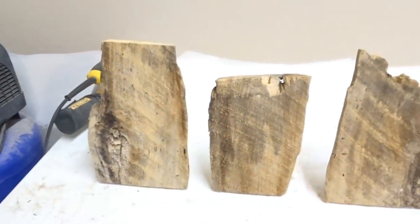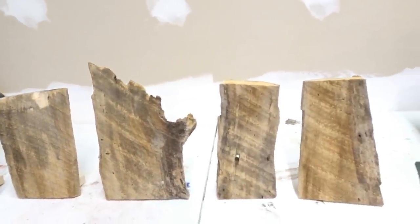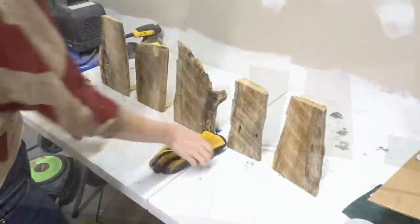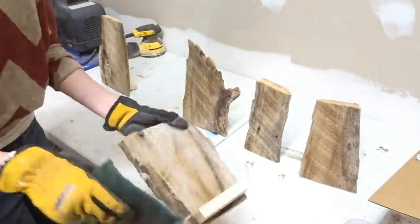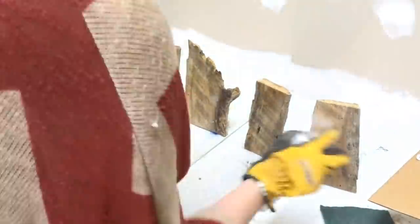Now all I need to do is give them a little bit more of a scrub to get the extra dirt and dust off, and then I'm going to clear coat them with a clear matte spray.